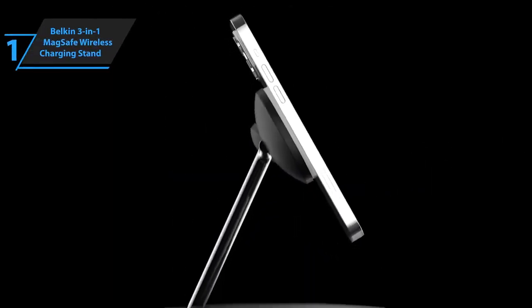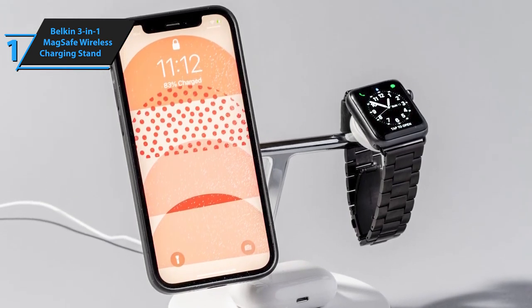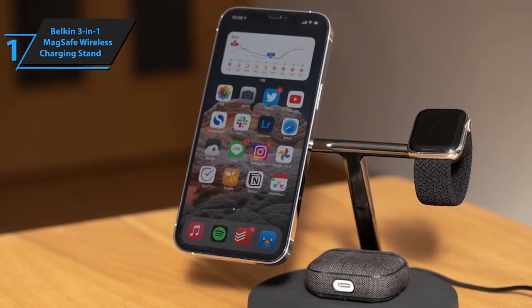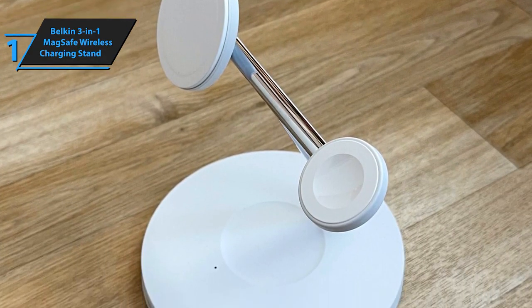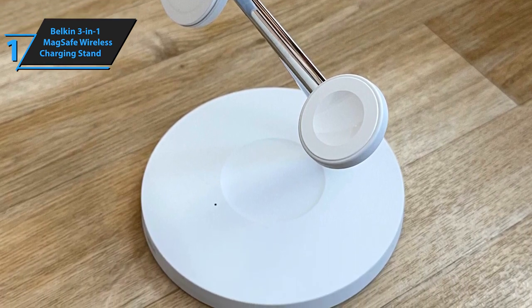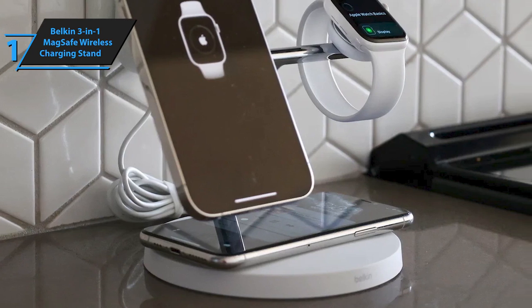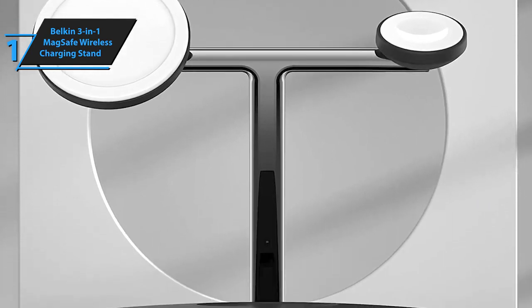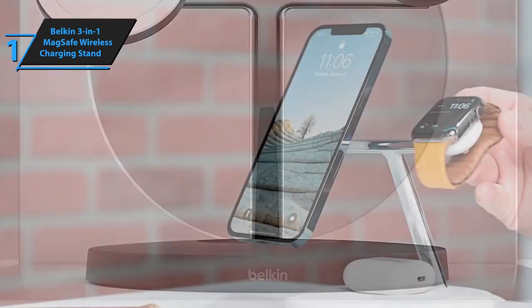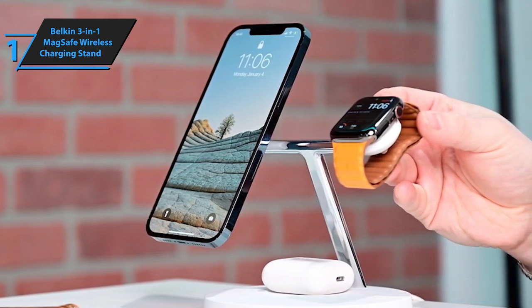Introducing the champion of wireless chargers in 2024: the Belkin 3-in-1 MagSafe Wireless Charging Stand. This charger is a game-changer for those juggling multiple devices, offering a sleek solution to charge your iPhone, Apple Watch, and AirPods simultaneously. The standout feature is the integration of MagSafe technology, making it an ideal pick for users of the iPhone 12 series and newer models. The AirPods charging area is cleverly incorporated into the stand's base, maintaining a clutter-free appearance, and it can deliver up to 15 watts of wireless charging power through its magnetic pads.